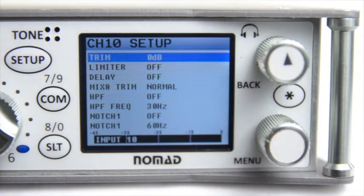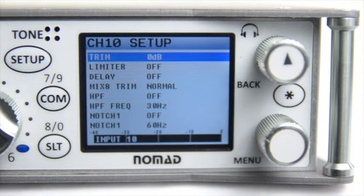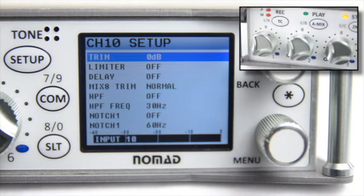And the same thing for Slate: 8 and 10. Now for this video, I've plugged a shotgun microphone into Input 1 on the back of the Nomad. So for these examples, let's switch back to Input 1 by pressing the Time Code button so we can adjust the parameters for that input.